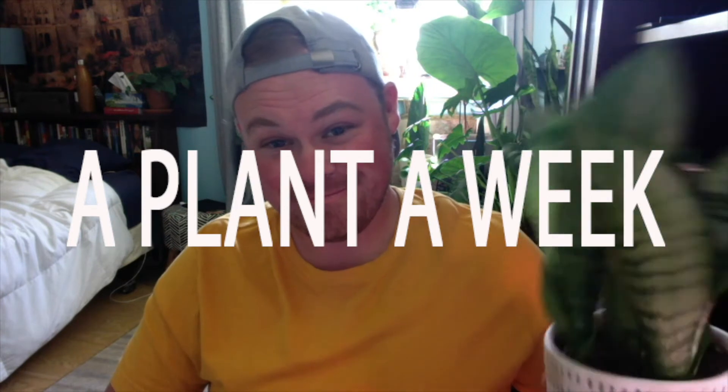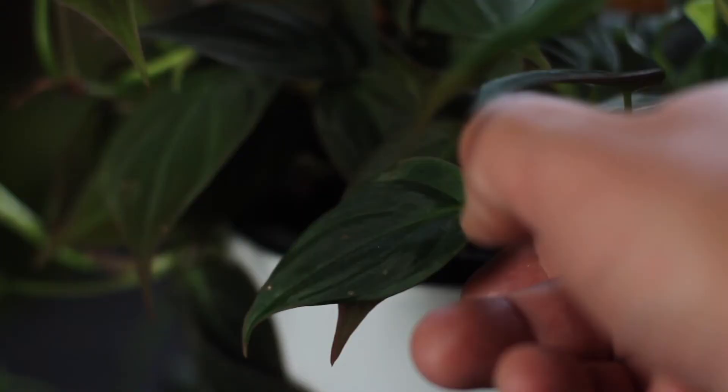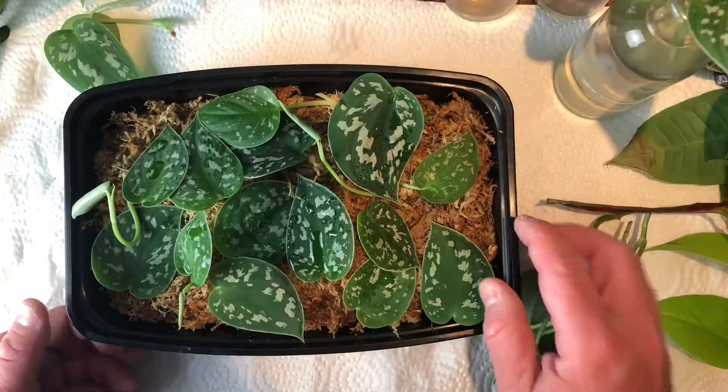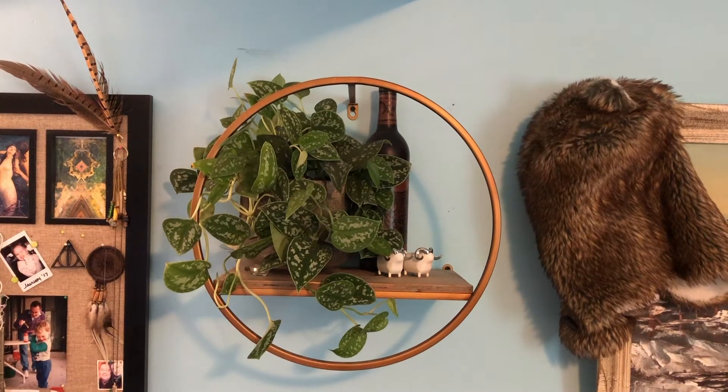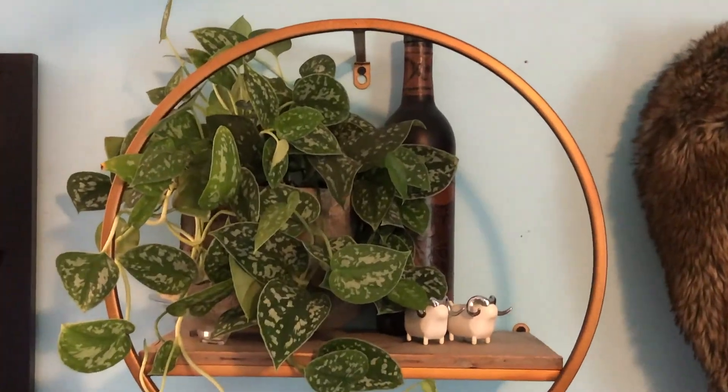Hey everyone, I'm Michael and this is another episode in my series A Plant a Week. In this series I talk about various houseplants, highlighting one for the whole video — talking about how to properly care for it, how to water it, how to propagate it, everything you need to know to keep your plant healthy and happy. Today we're going to be talking about one of my favorite plants: the satin pothos.